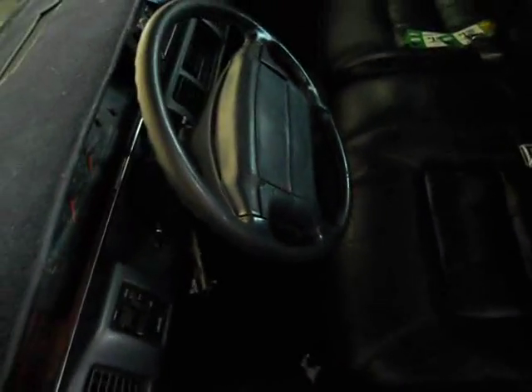This old car will lock itself and unlock itself when it wants. As you see, put it in lock — nothing. The locks don't work again. Ridiculous. It locked itself up.